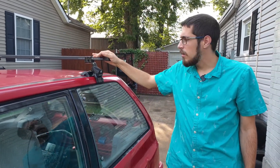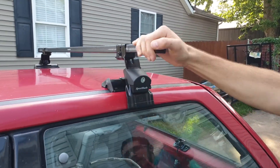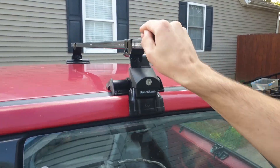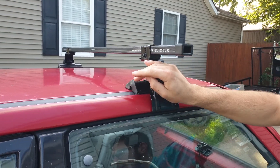You can see the back one I've already got on here — super secure. I can't push it forward or back. I can easily lift the whole car up by it. They lock on so that nobody else can steal them. Super cool.